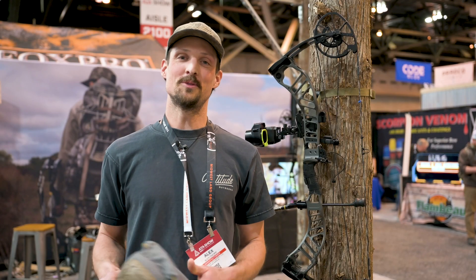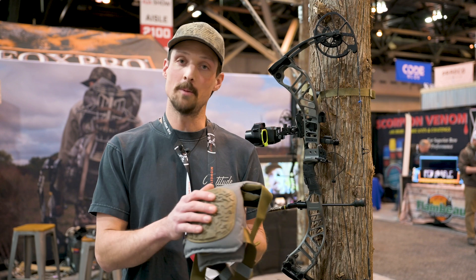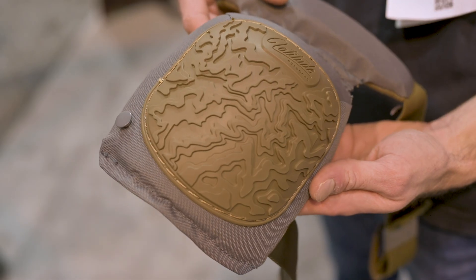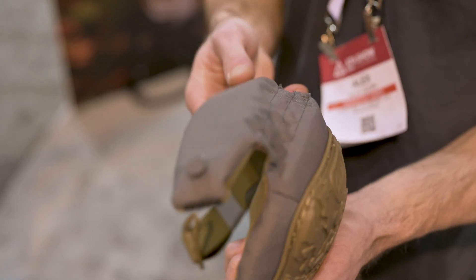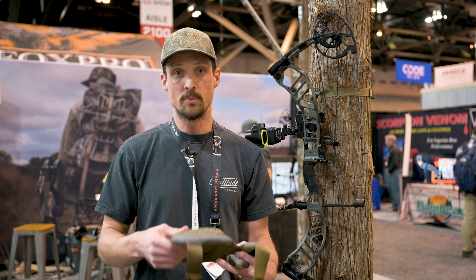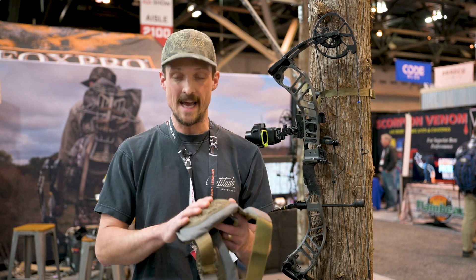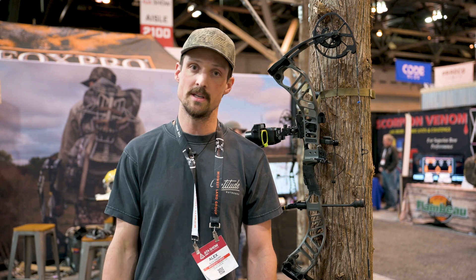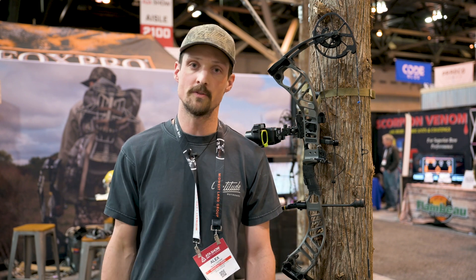Also new for 2024 are updated knee pads. We did a custom Latitude branded kneecap. They still have the articulated top so they don't slide down while you're hiking, along with the elastic top strap so you can hike with them without them sliding down your knee. Most importantly, we doubled the padding in these knee pads so on the tree they definitely protect your knees a little bit better and are more comfortable for those long sits.